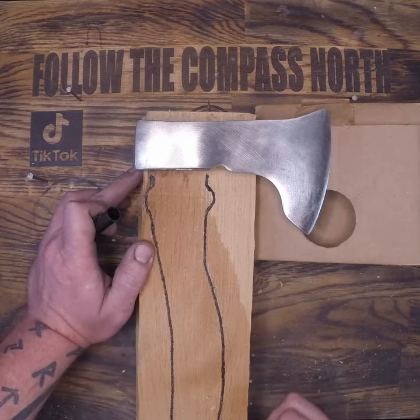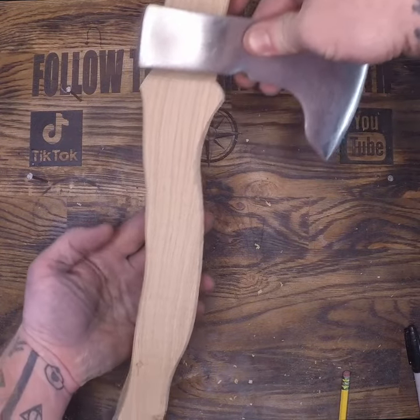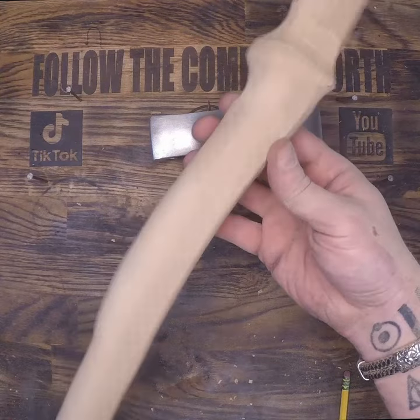After drawing the handle on this slab of oak I took it to the bandsaw and made the rough profile. It looks blocky and octagonal right now because it is. Let's take it back to the sander for final shaping.